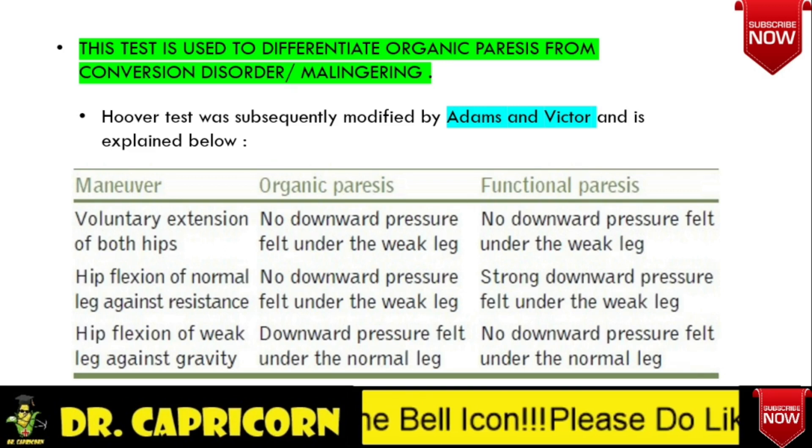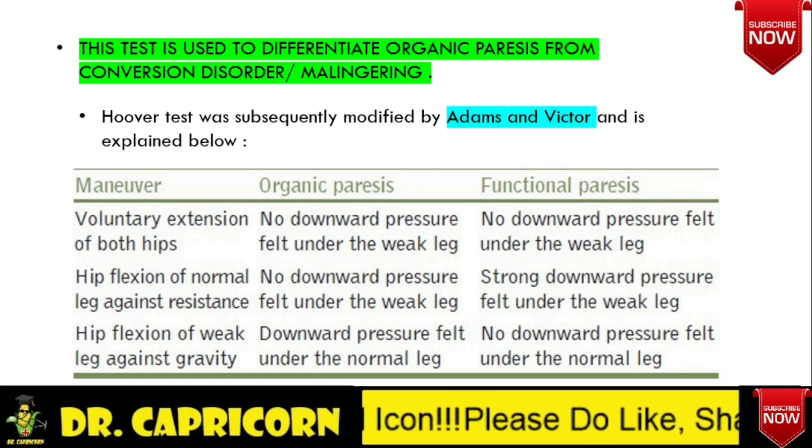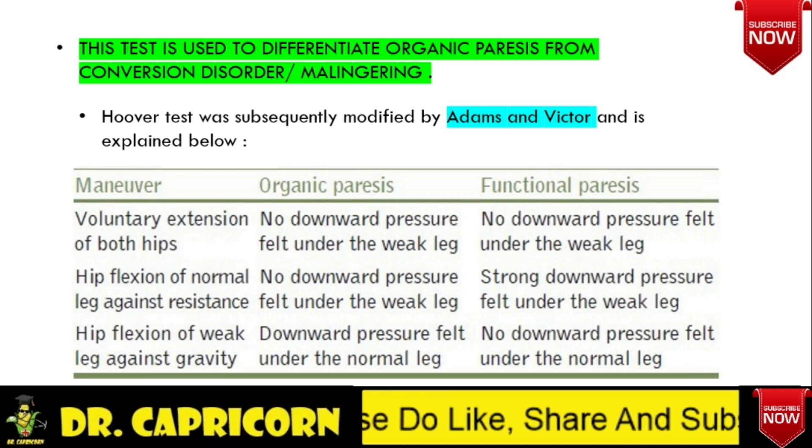After performing the previous step, place your hand under the heel of the normal leg and ask the patient to flex the weak leg at the hip. If downward pressure is not felt under the normal leg, then it suggests a functional weakness — meaning the effort is not being transmitted to either leg.